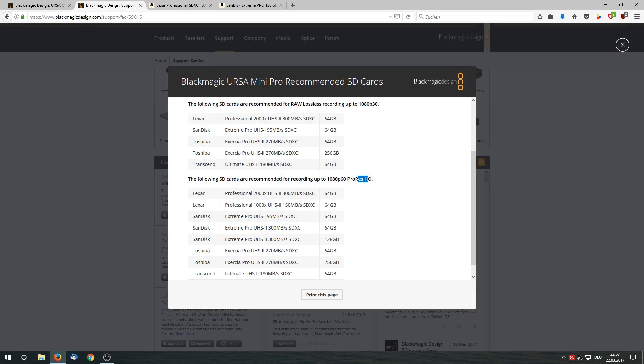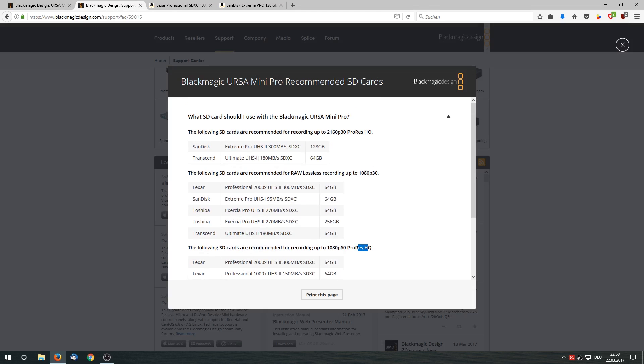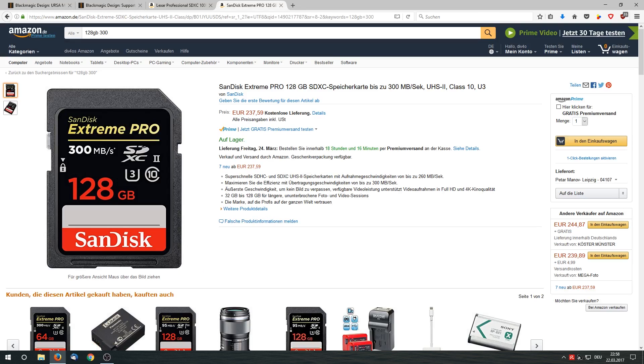After that I checked the recommendation list from Blackmagic and I was surprised to see the cards on the top are not really cheap — well, they are cheaper than the CFast2 cards, but not at all what I'm looking for. Because I don't have any cheap fast SD cards for my cameras and I was looking for a solution where I can just do ProRes HQ at 4K and some slow motion for small projects like documentaries, broadcasting, or music concerts and stuff like that.